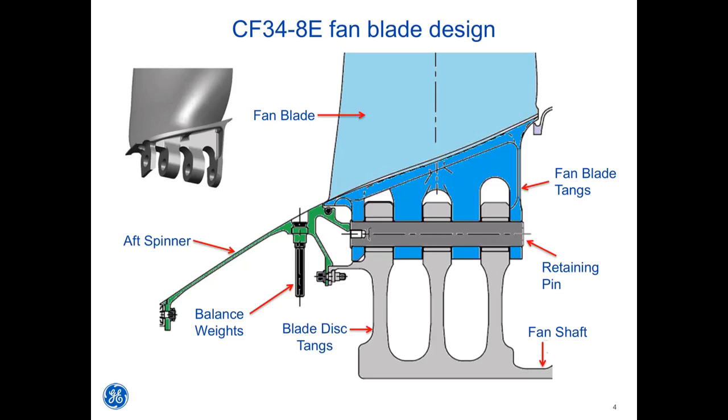To start this conversation, let's look at the CF34-8E fan blade design. In the upper left corner of the screen, you will see a black and white illustration of the fan blade root. The entire fan blade is cut from a single piece of solid titanium. GE uses a computer-controlled cutting machine to shape the fan contours and blade root assembly. Note that the blade root consists of four blade tangs with a hole drilled through all four tangs.